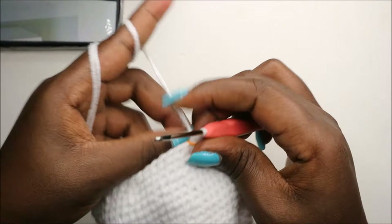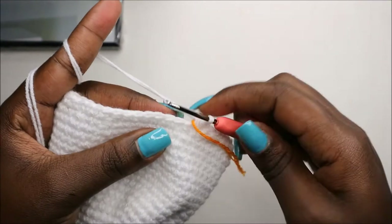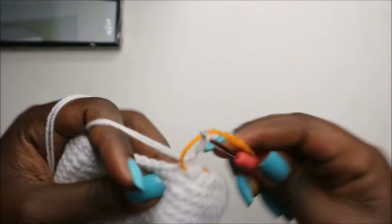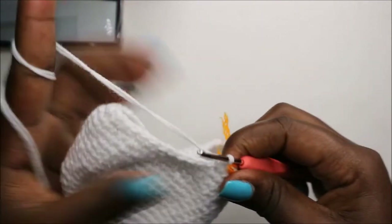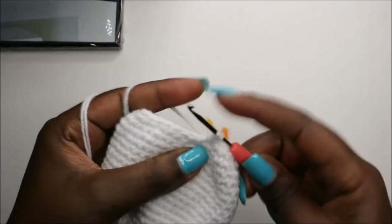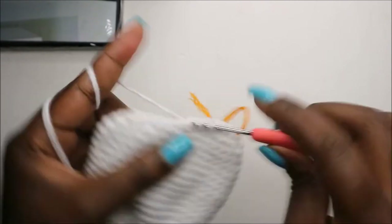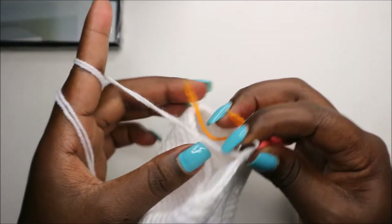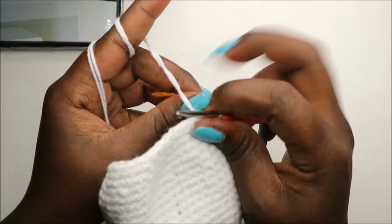In the 24th row, we're going to do five single crochet then decrease and repeat all the way around for a total of 36 stitches. So: single crochet one, two, three, four, five, and then decrease. Repeat that all the way around.